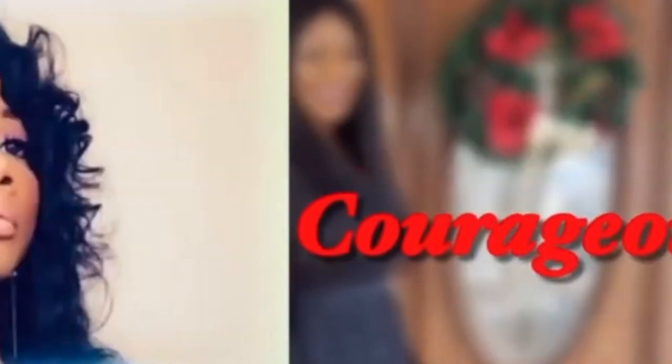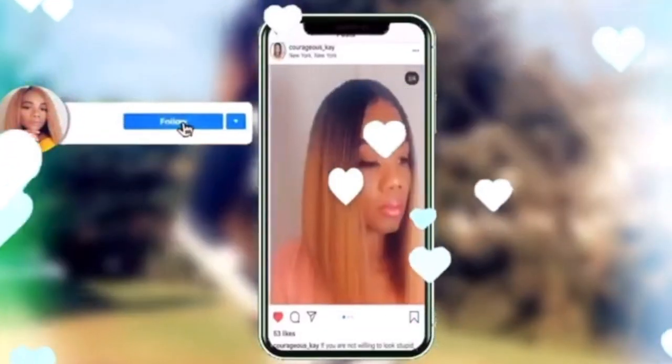Welcome back to my channel, and if you're new, welcome. If you like my content, feel free to like, share, subscribe, and click the notifications down below so you'll be notified each time I post a video.